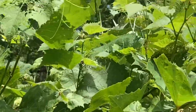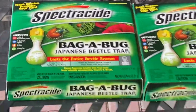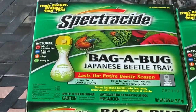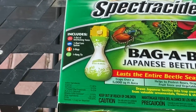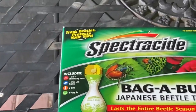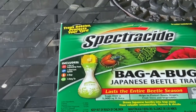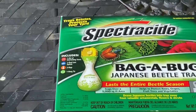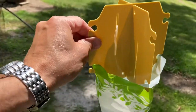So these are the Japanese beetle traps — I bought two of the same kind. It's called Bag-A-Bug Japanese Beetle Trap by Spectracide. It says it traps over a 5,000 square foot area. From what my wife's heard watching videos on these, you can't have them too close because they'll end up attracting additional Japanese beetles.